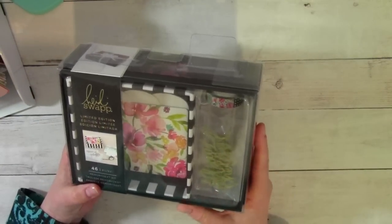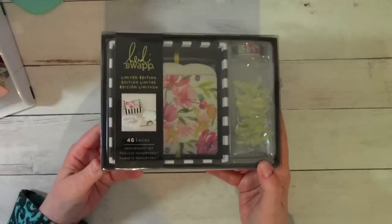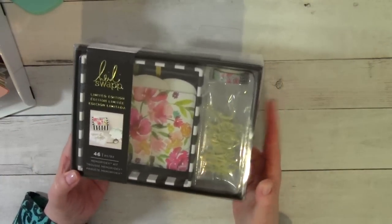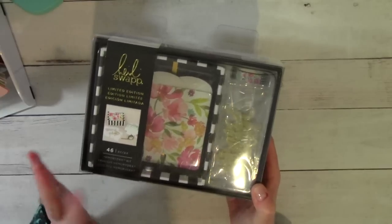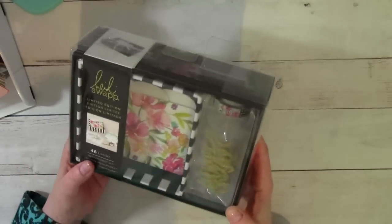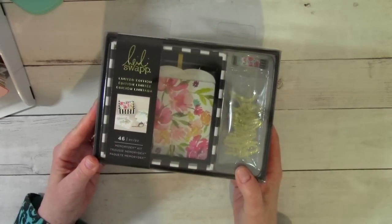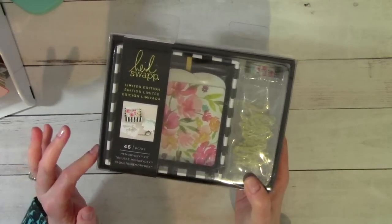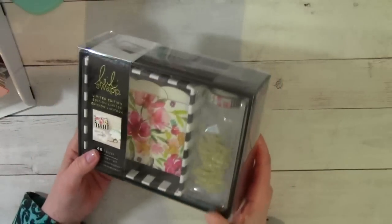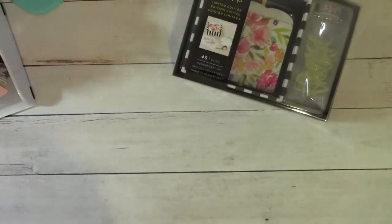So this is the Heidi Swap Limited Edition Memory Decks Kit that was being sold — still might be sold — at Joann's. I learned about this adorable little kit from Tammy SS Crafter 1. She shared it on Instagram and they were on sale for 50% off. So I picked up two of them for $21 and that included the tax. It's really, really cute. Let me share what you get with it.